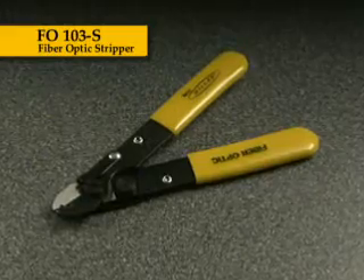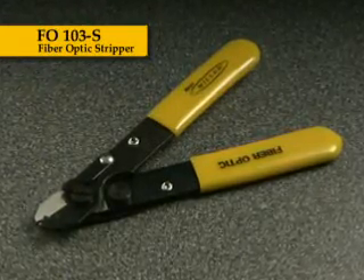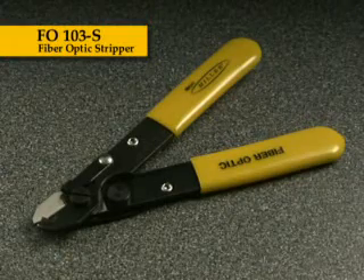Ripley's Miller fiber-optic stripper, the FO103S, is recognized in the industry for its simple, yet very high-quality design.